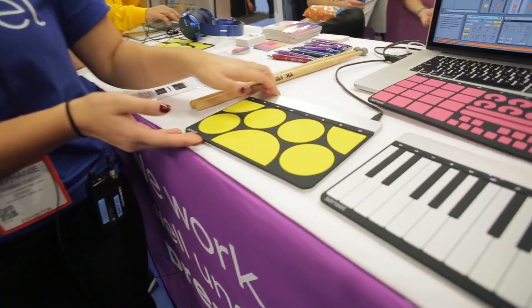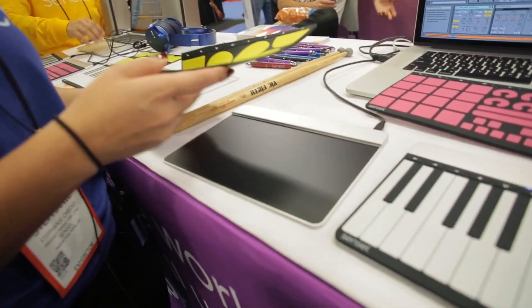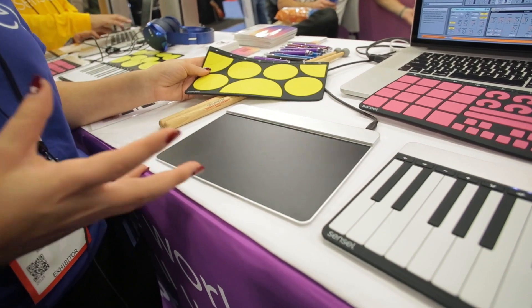Hey, Steph here from Sensil. This is our first device — it's called the Morph. It's a multi-touch pressure-sensitive input device that's able to detect multiple levels of pressure as well as multiple contact points. There are about 20,000 sensors in the device itself, which is what allows it to have such a dynamic pressure range.